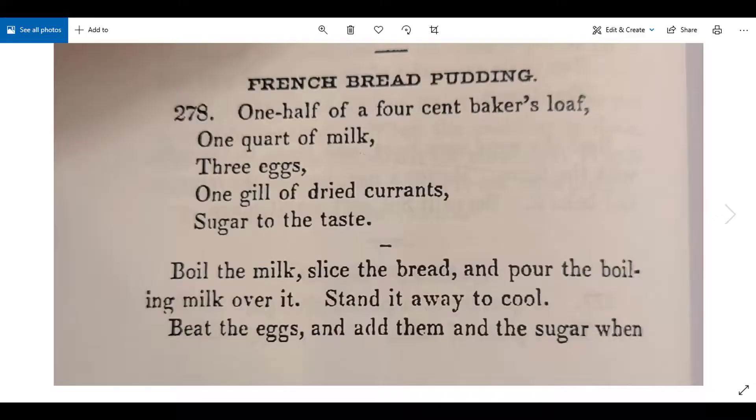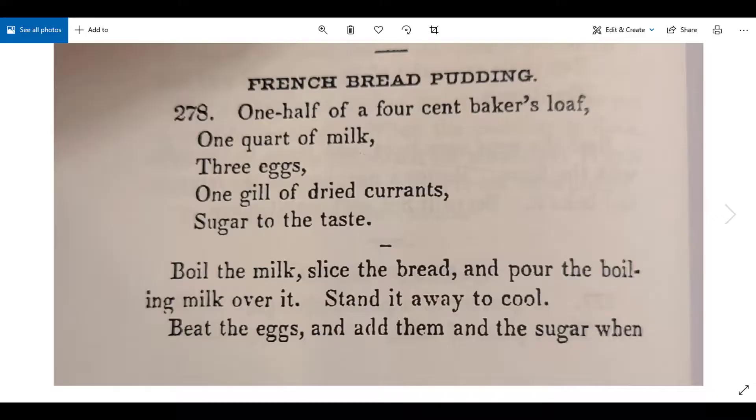The rest of this is trying to figure out how much bread one half of a four-cent baker's loaf actually is. I'm going to be honest — I don't remember the exact path I took, and I came up with different numbers at different points. I spent several hours looking into this and tried to be as accurate as possible. In the end I went with what felt right, which is a lot of what I do when baking. I'm going to take you through this research process and show you some resources for researching old recipes with strange measurements.